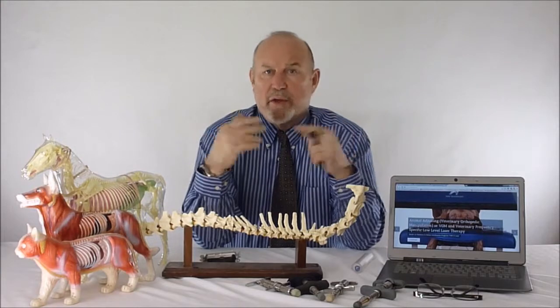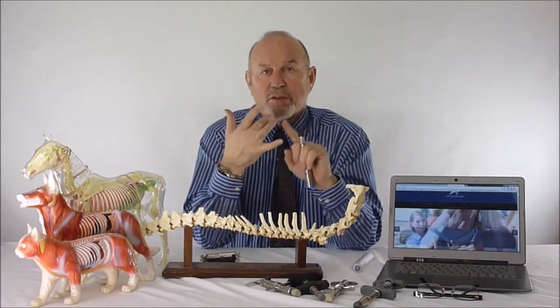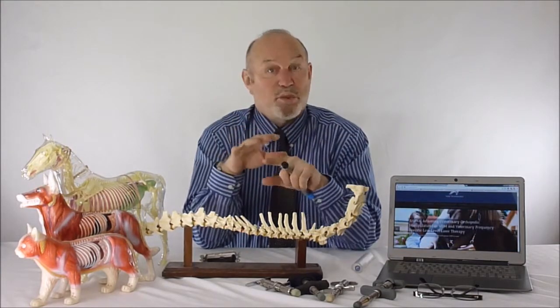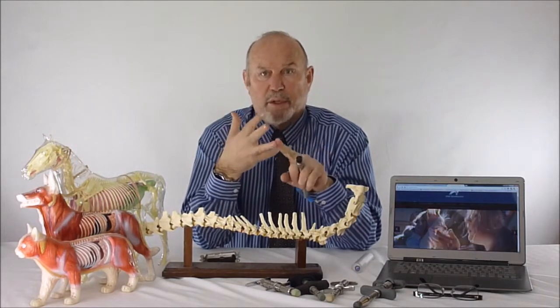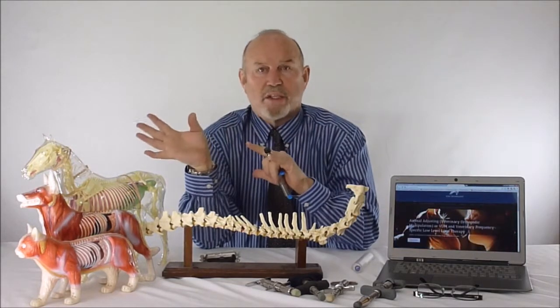As you saw in the video, the animals just stand there. They'll release endorphins and enkephalins, which feel really good, so they like to be adjusted and readjusted. You can't finish adjusting the horse without the horse feeling pretty good right off the bat.